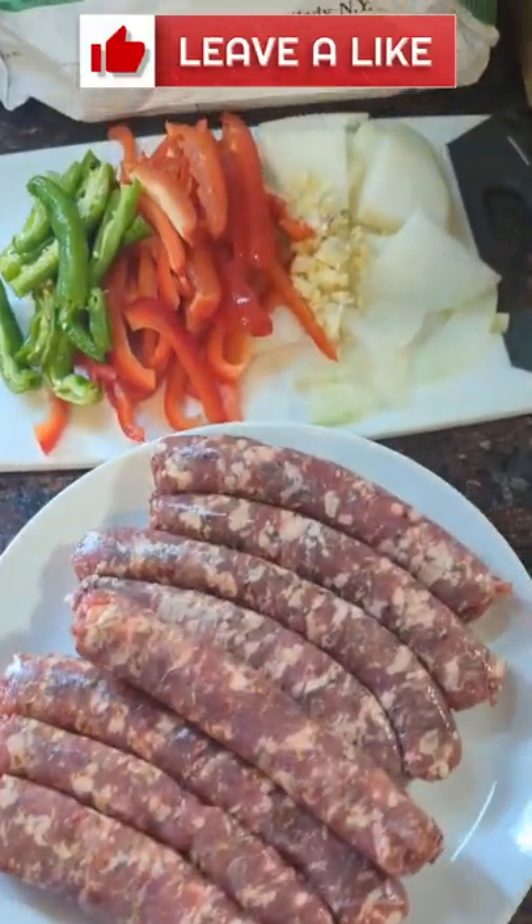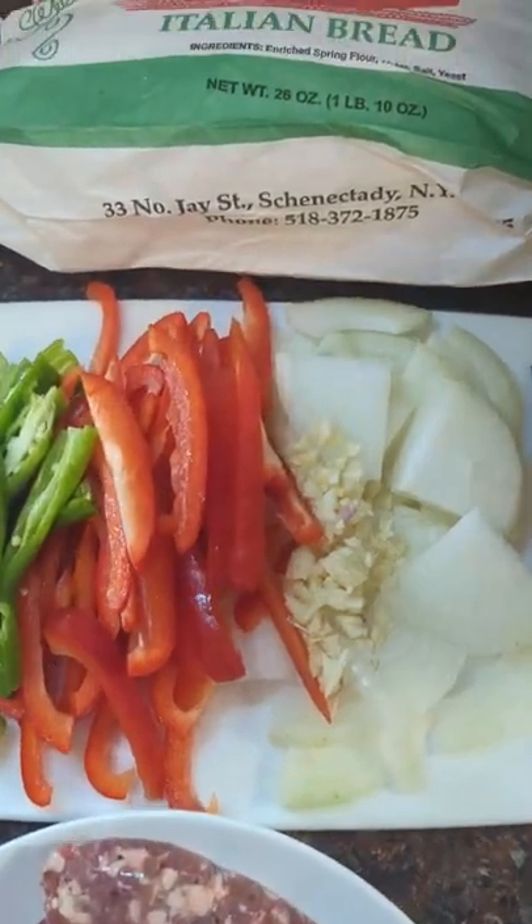It's so good. Italian sausage, sliced peppers, sliced onions, chopped garlic, olive oil — throw in your vegetables.